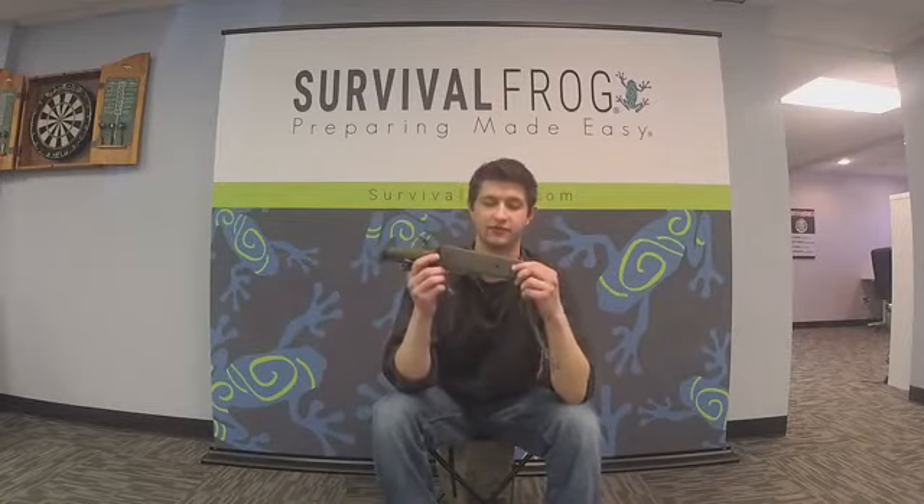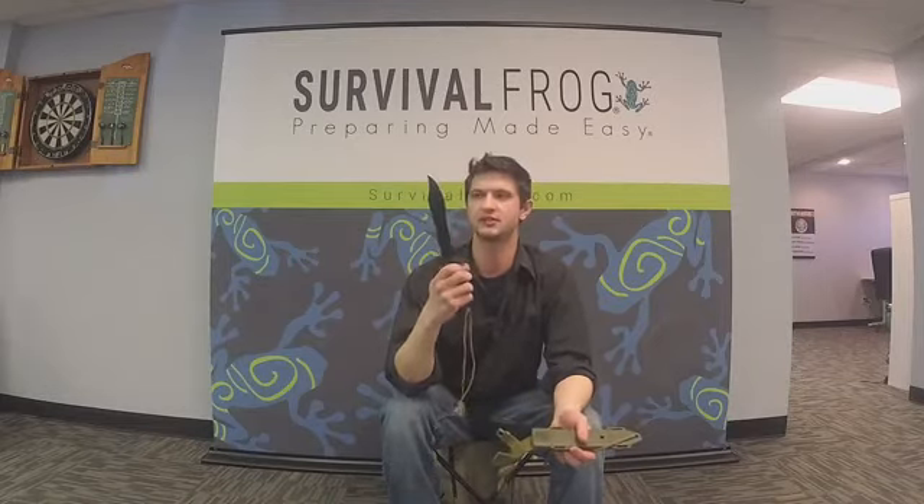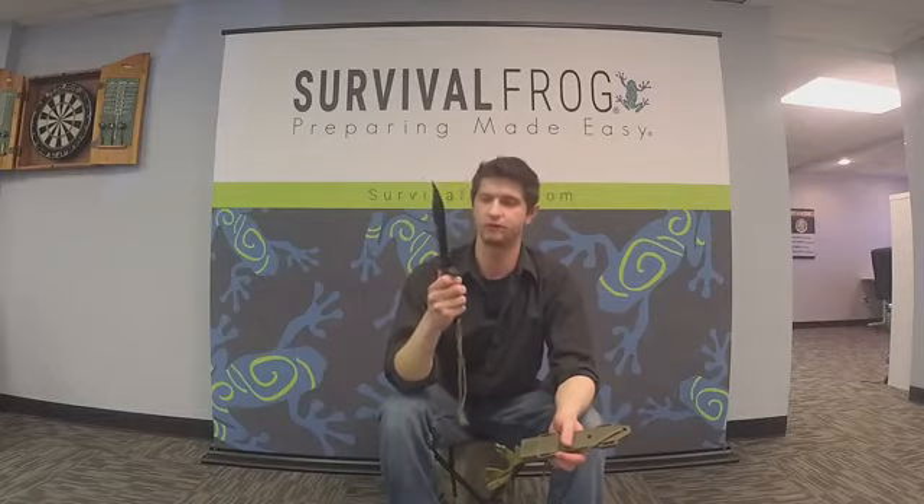Honestly, this is probably my favorite that I'll be showing today. This is just an amazing knife — it's got a great weight to it, just under a pound at 14.8 ounces. What I love is the fact that it's three-quarters tang, so it's really solid and durable. The weight makes it really good for chopping branches and slicing your way through jungle-type environments. It's got a double-back serrated edge on top, which is great for sawing.